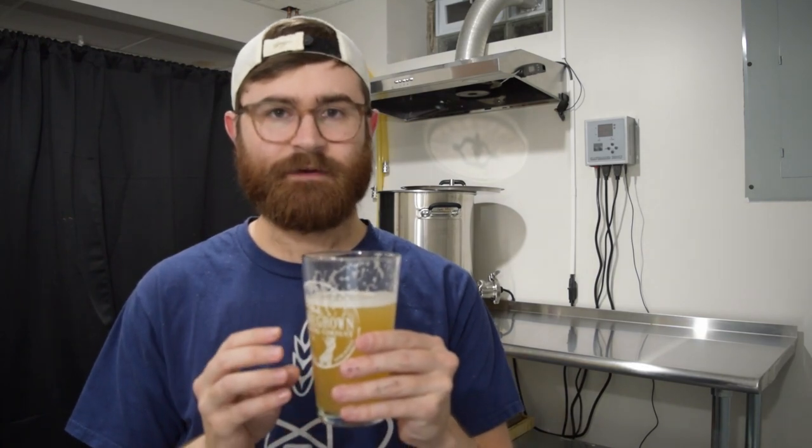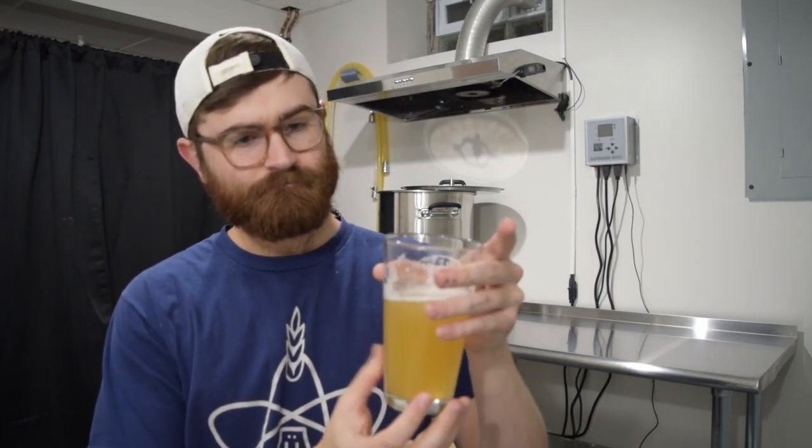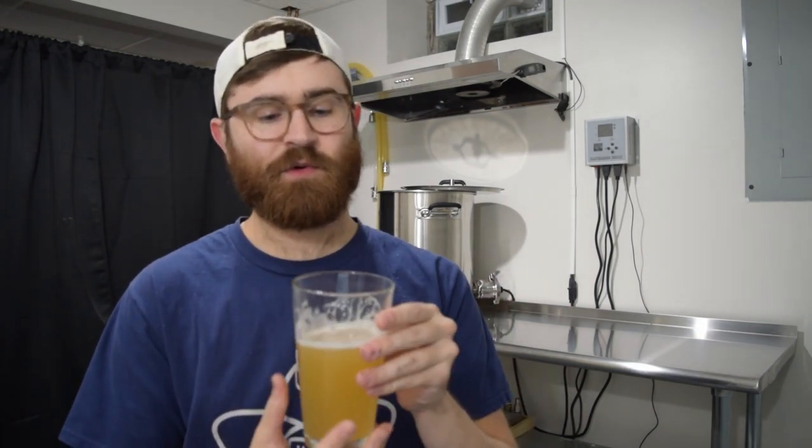For mouthfeel, it definitely has a soft and smooth mouthfeel, and I want to say the water chemistry is contributing to that — we went heavier on the chloride, which helps make this a softer mouthfeel. It's definitely medium-light and it also has a thirst-quenching quality. Adjunct-heavy beers typically have that quality, and this is adjunct-heavy as well. It's really pleasant to drink.